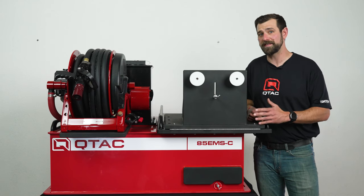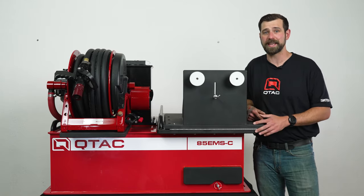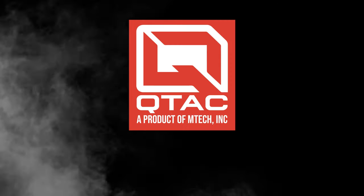And that's the overview of the QTAC 85 EMSC. Thank you for watching QTAC Academy, and make sure to check us out at QTACFire.com.